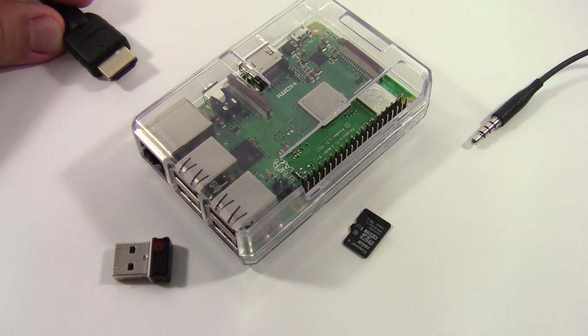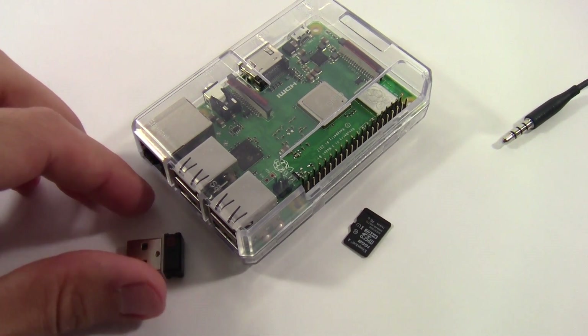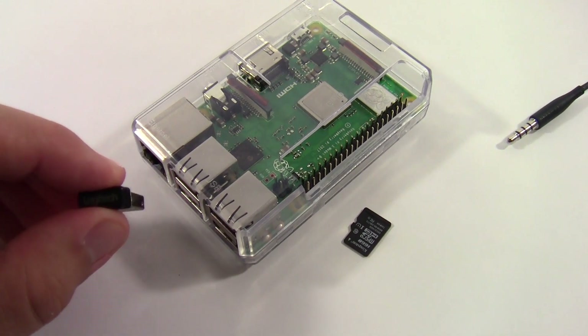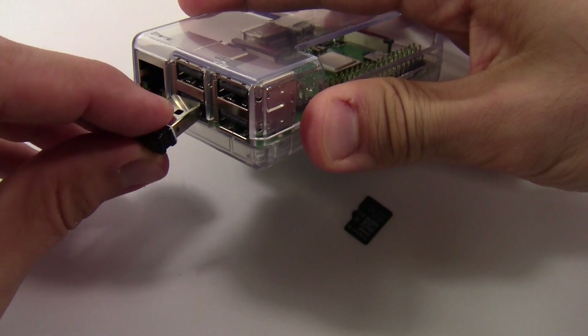Now we're going to plug various peripherals into the Raspberry Pi, and again it doesn't matter exactly what order you do this in. Here I have a USB adapter for a wireless keyboard and mouse, so I'm just going to plug that into one of the USB ports.